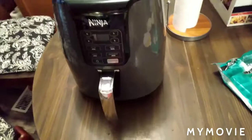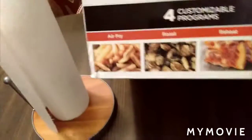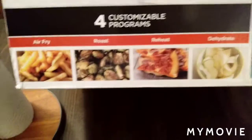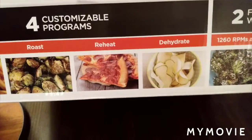I'm back and here we go. We're going to put them in the Ninja Air Fryer — I just got this, this is my first time using it. It says it's air fried, roasts, you can reheat food in it, and you can even use it as a dehydrator, which is absolutely cool.